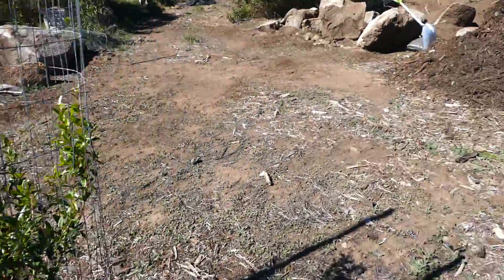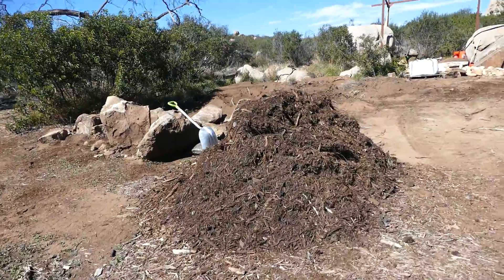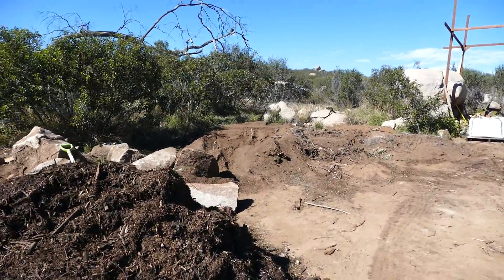Brought in some more mulch. Pomegranates are doing nice. Moved around some more dirt, doing a little earthworks.